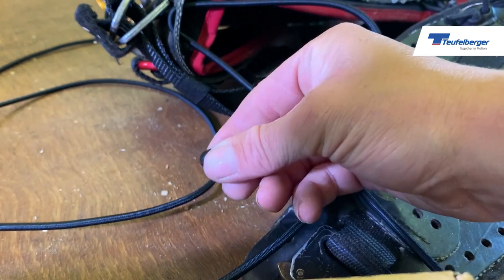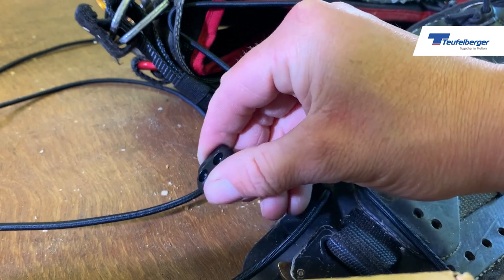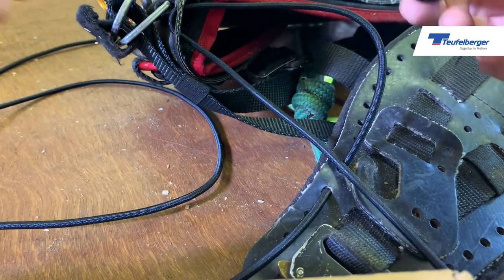I always tend to replace the toggle as well, because the older ones can become a little bit lazy. It comes with a new one, so I might as well use it.